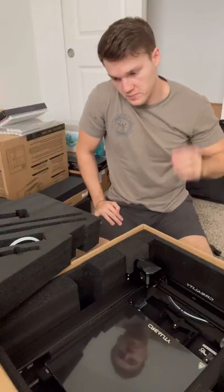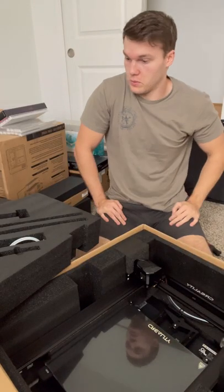All right, let's try something new today. I've had this 3D printer in the box for a couple of months now, and I never opened it because I have no idea how to use it.